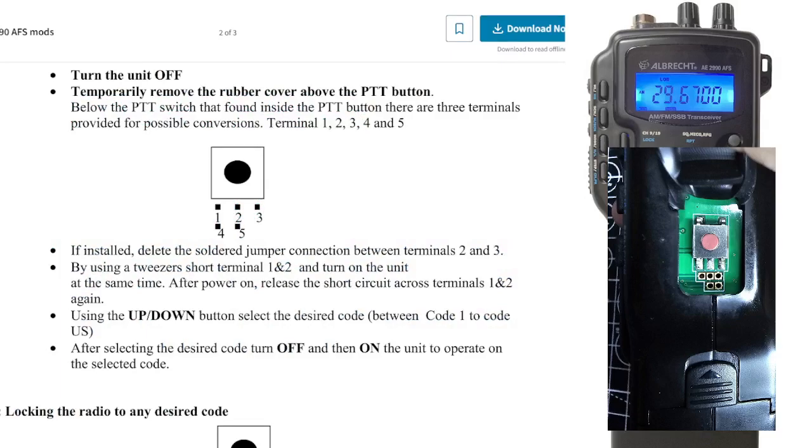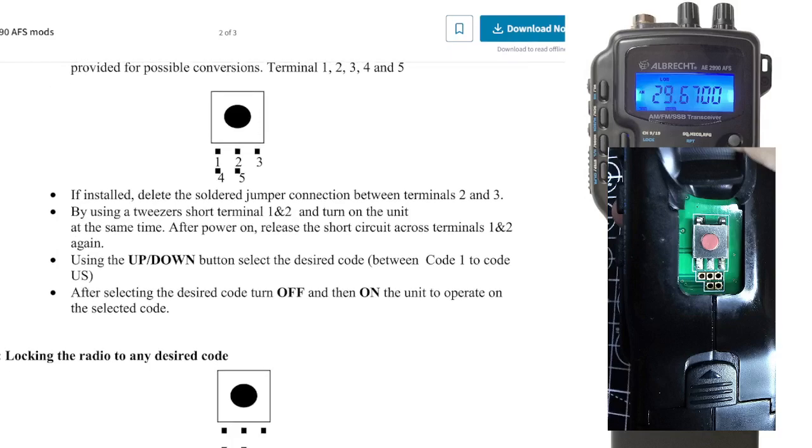It says if any have been soldered together, you can just remove them. But if you don't want to remove them, this makes it more of a temporary way of doing things, because you can just switch it back very easily. If installed, delete the soldered jumper rubber connection between terminals two and three — but that's not the case on this one.